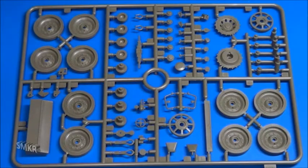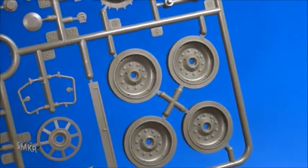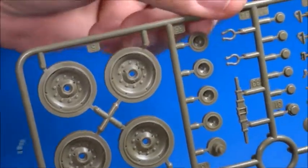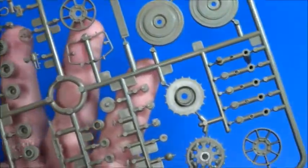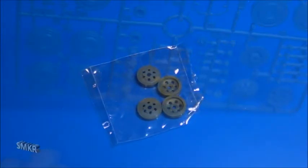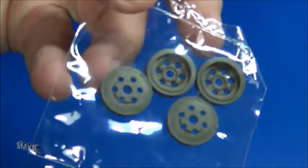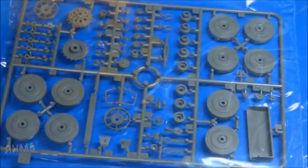Sprue Tree D — this is where we can see the road wheels and some other components. Let's get a closer look at the road wheels. There's another bag of road wheels, smaller ones, and yet another separate bag of road wheels as well.